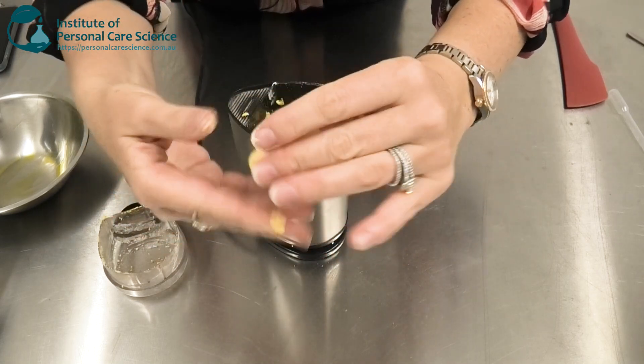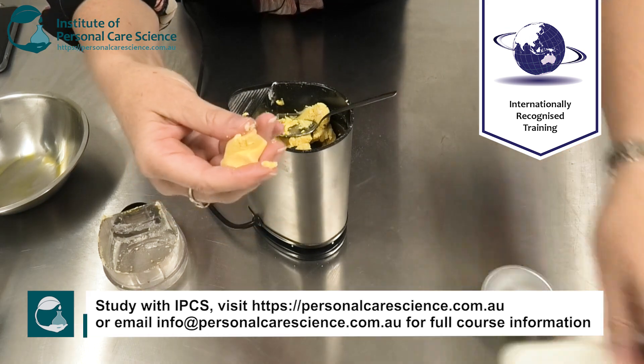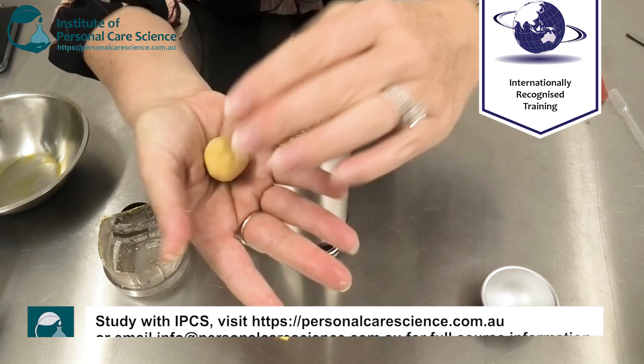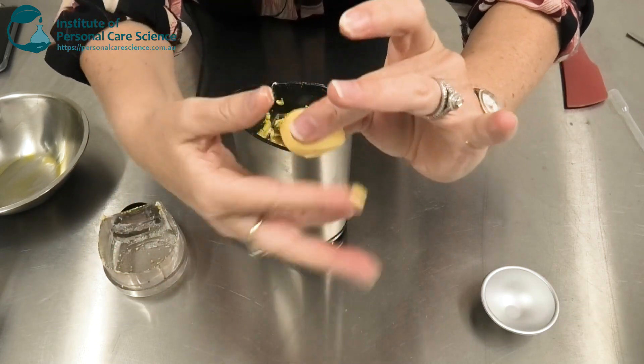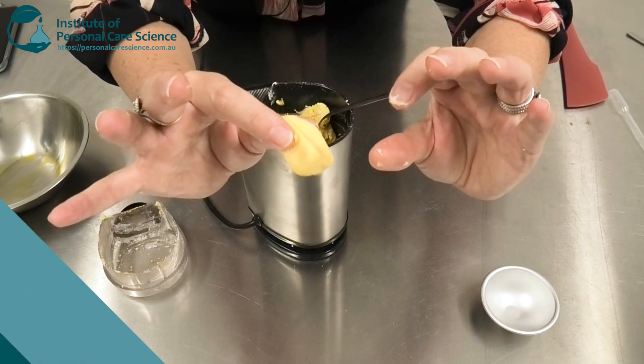You can put this into various sorts of molds depending on how you want the final product to look, or you could ball it up and sell it just like that for your consumer to have their own fun when they're using it. And that's how to put together this delightfully playful waterless face and body wash product.